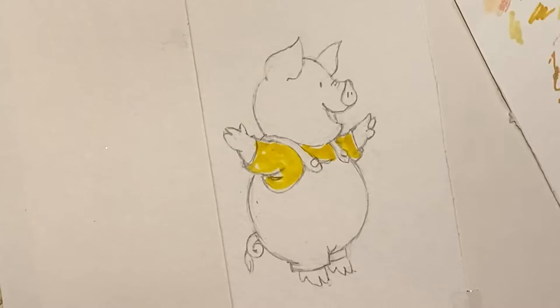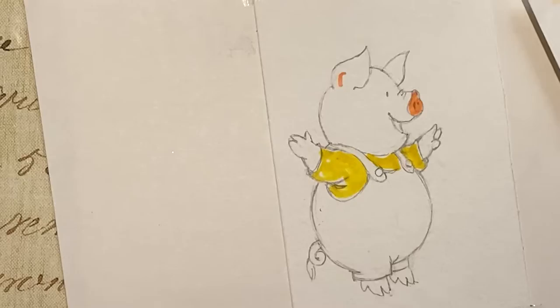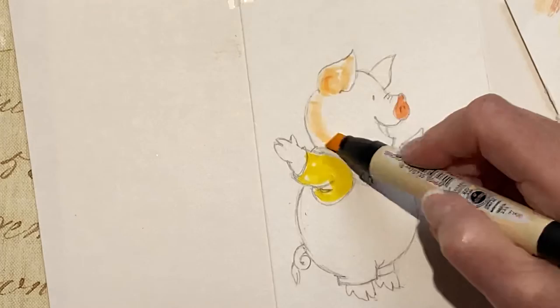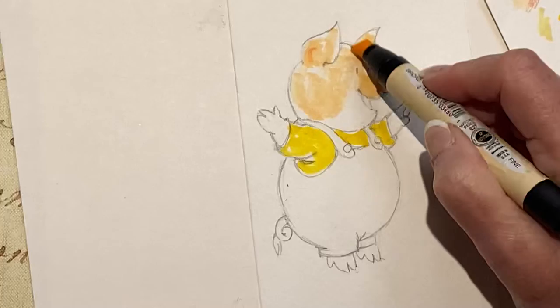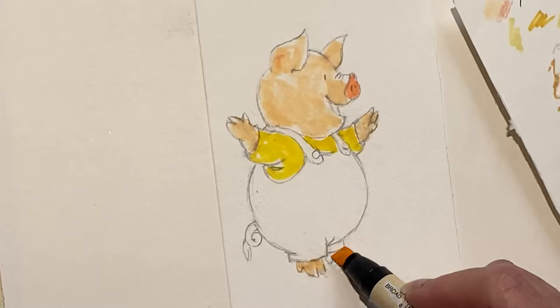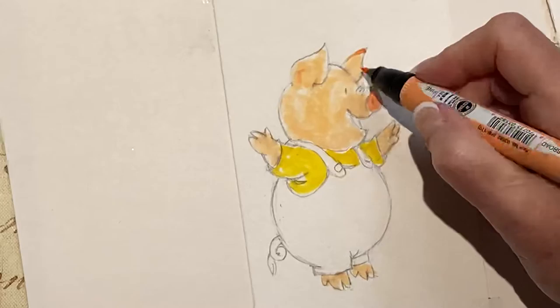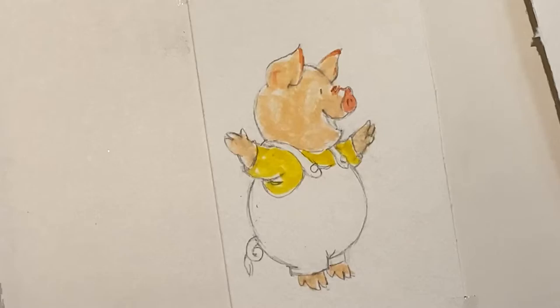Oh, that's pretty pink. Let's do his nose. We need a lighter color here — we'll do his body in. Now we'll put a little more pink on this. This pink is really pink. I'm not too happy with this.